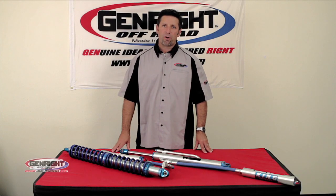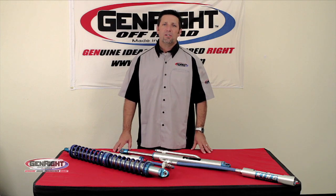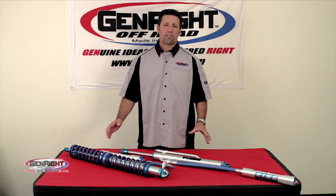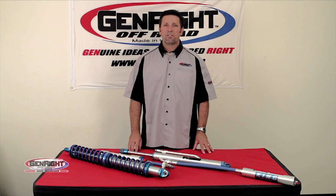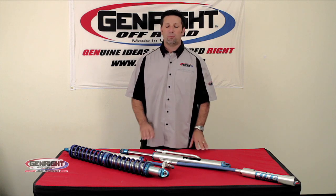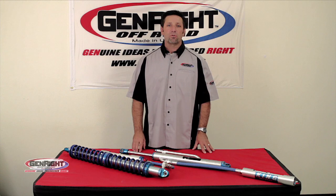Hi, I'm Tony Pellegrino from Jen Right Off Road, and today we're here to talk about King Shocks. Most of the time I'm asked about King Shocks — why do we use King Shocks? We sell more King Shocks than anybody else, and they have earned the name they have. It is the best shock, the most quiet shock that you can buy, and I'll give you a few reasons why.